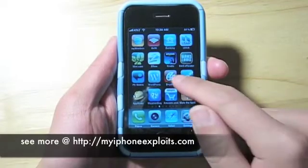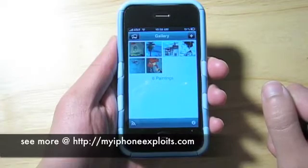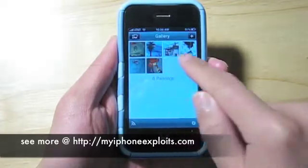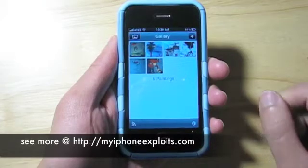Today we'll take a look at Brushes version 2.1 for the iPhone and iPod Touch. You can see that it boots up pretty quickly and takes you to the gallery view, which shows you all the artwork that you have available to work on.